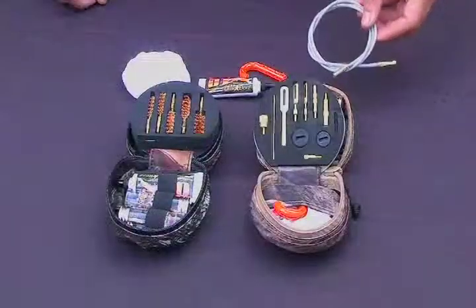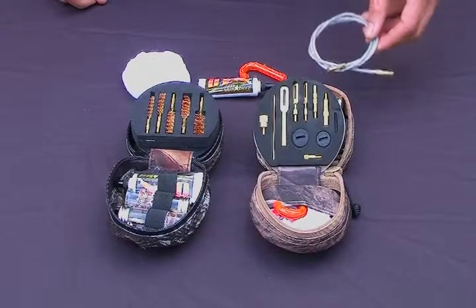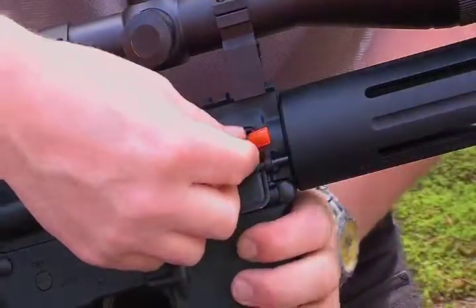Also included in the cleaning system is the patented memory flex cleaning rod which allows you to clean from breech to muzzle. Also included is the bore light chamber flag, which can be used to check for obstructions in the barrel and also as a chamber block.